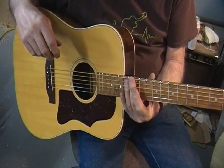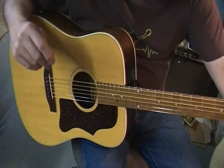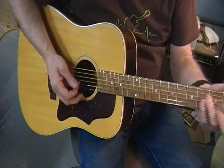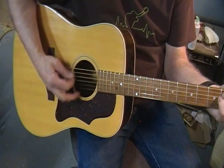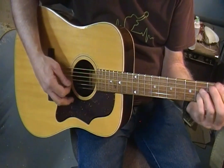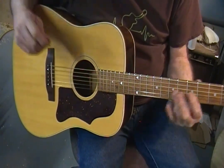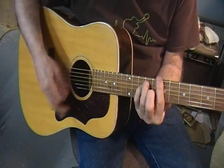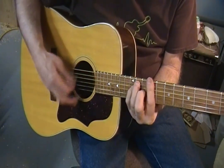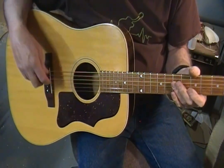I'm still at a fat 5/64ths on the action, which like I said before is plenty good for a lot of players. I think this lady is not going to be an up-the-neck kind of a player anyway, although it's not unplayable. I'm pretty sure she's going to be playing open chords for the most part. Grabbing a chord isn't a problem — it's playable. And the intonation — I was really surprised — is pretty much spot on.